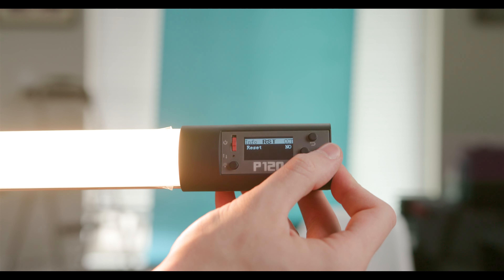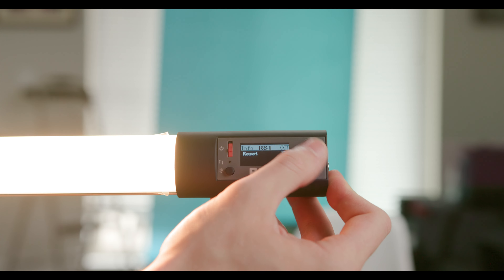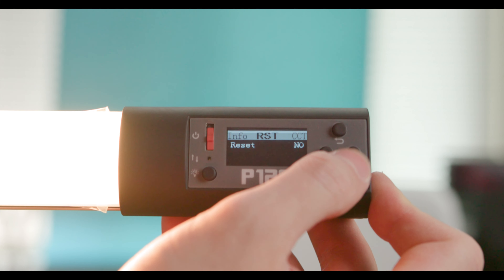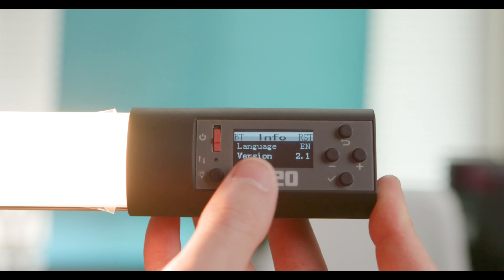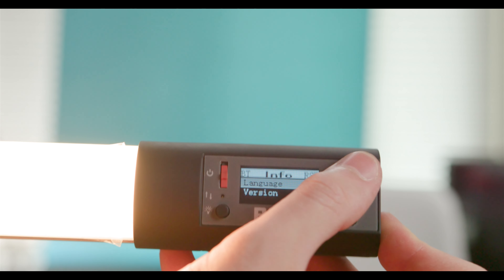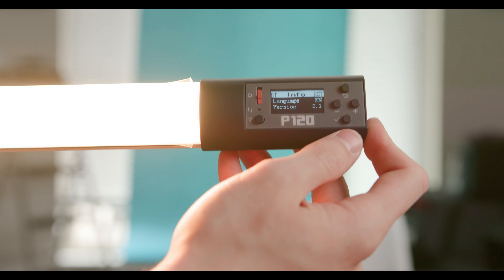One thing I noticed: for some odd reason, I cannot find any setting to check the battery life. According to their menu it's supposed to be in the info panel, but it's not there. I'm assuming that'll be fixed in a firmware update.